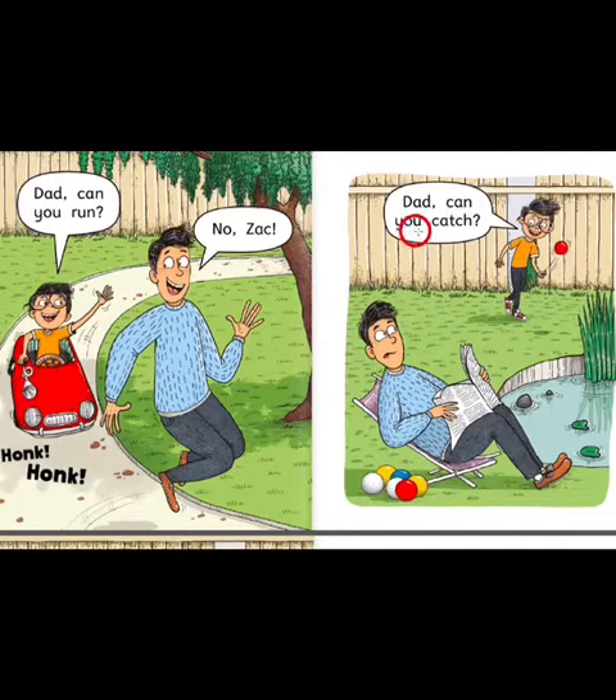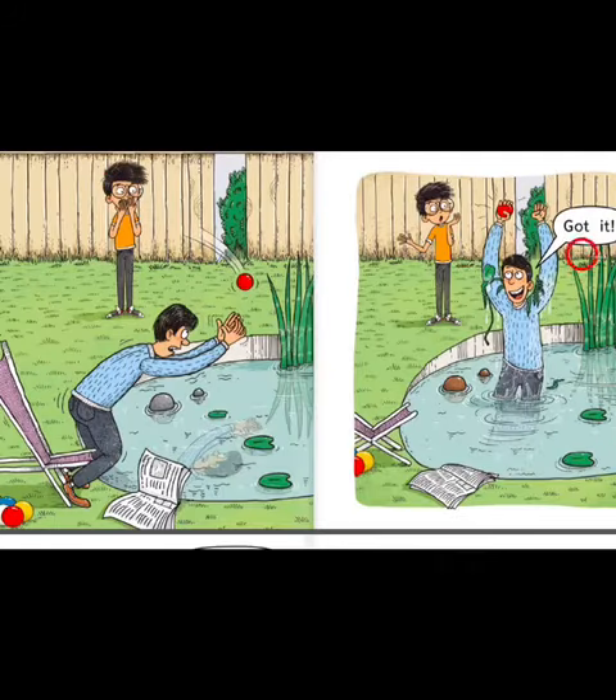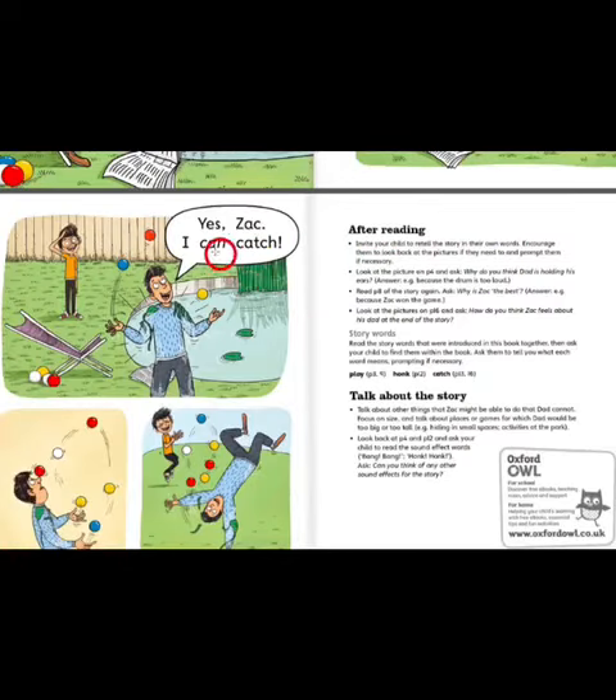Dad, can you catch? Got it. Yes, Zach, I can catch. The end.